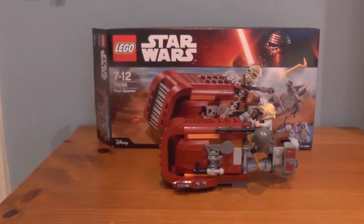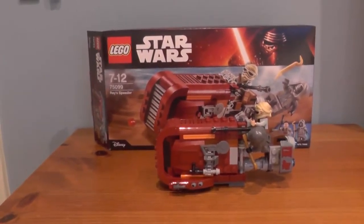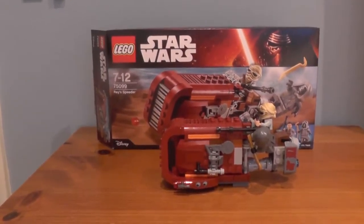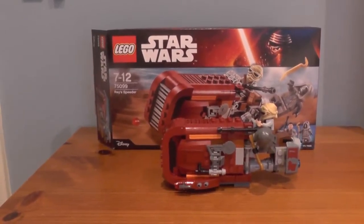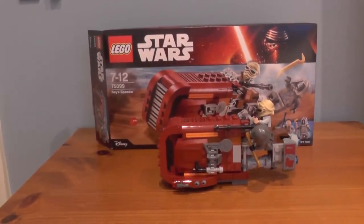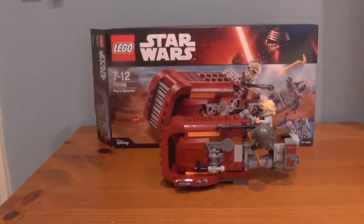There are cheaper sets than this, but they are the battle packs, so you could sort of say they're sets, but they're classed as battle packs. I might get around to reviewing them if I ever get them. But anyway, let's start off with the review.